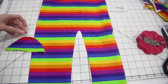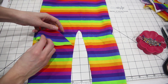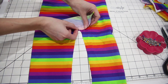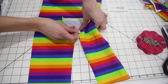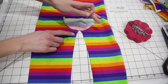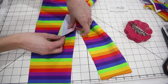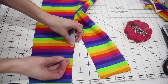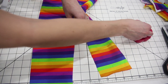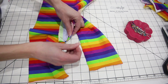Before we can install the zipper we need to sew the gusset pieces to the front and back inseam. Fold the gusset in half to find the center and pin the center of the gusset to the inseam. The pattern piece has markings along the inseam to show where the gusset should end, so transfer those markings and bring the end of the gusset around so it meets up with the marked point and pin it in place.